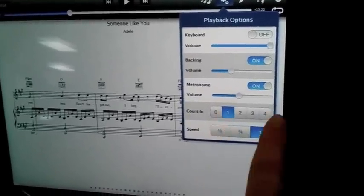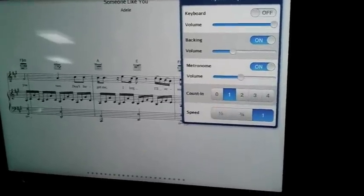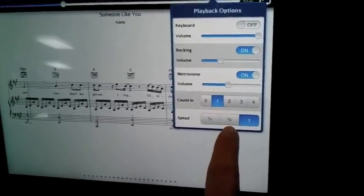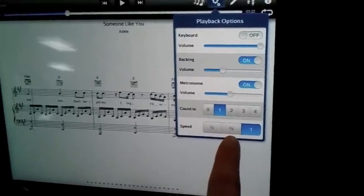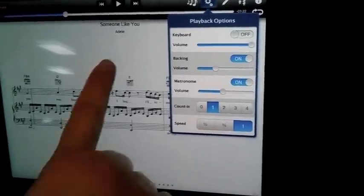Also, you can be counted in up to four measures. I usually pick one measure to count me in, so four beats. You can also slow the song down if you want to learn the piece and you don't want it to go as fast as it normally would — you can go to half speed or three-quarter speed.